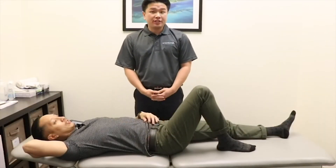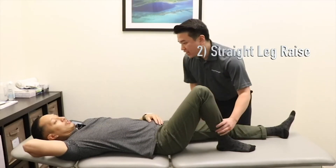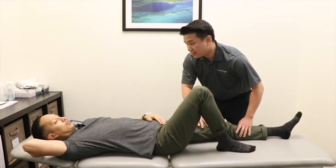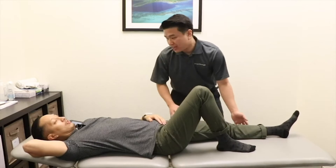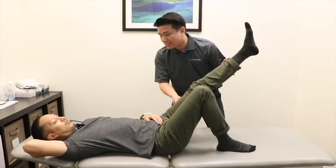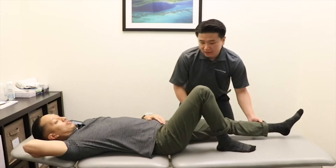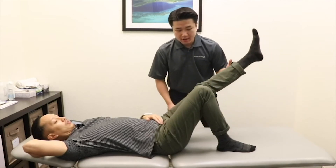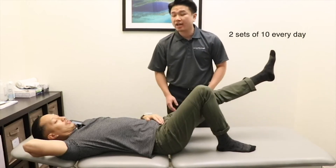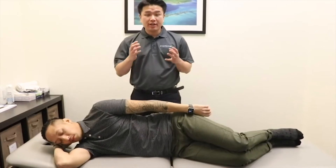The next exercise I want to show you is called straight leg raise. Go ahead and bend your knee on the unaffected side, and then keep your knee straight on the affected side. Lift your knee no higher than the other knee, hold for about a second, and then slowly lower it back to the table. Do this exercise two sets of ten repetitions each day.